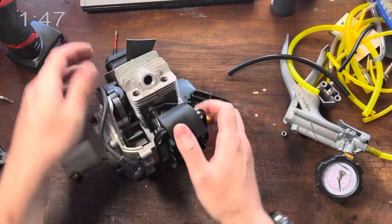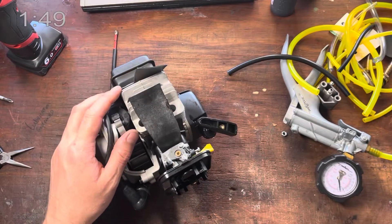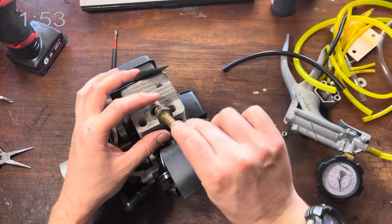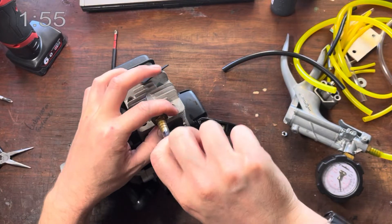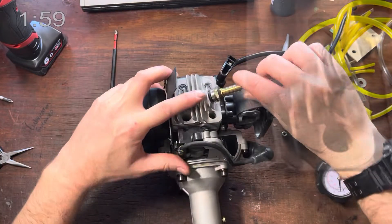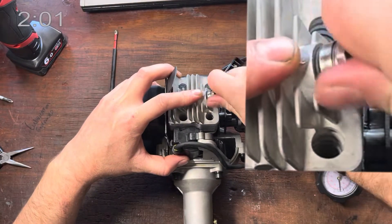The last thing we need to do is to put air into the cylinder. I've made this little adapter — it's from a spark plug with a tube. This thing goes in, and because I've popped an O-ring on there, I can just do it up by hand.